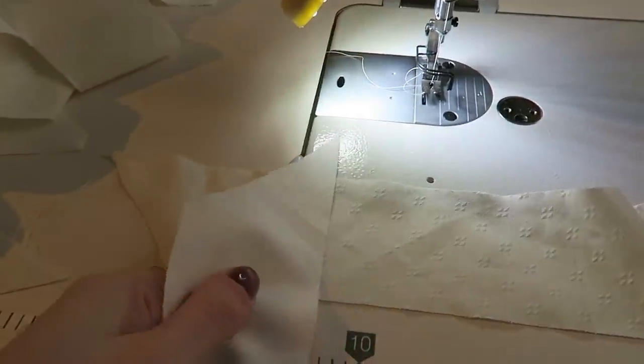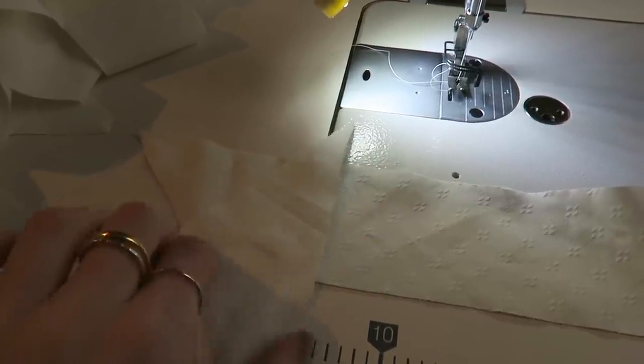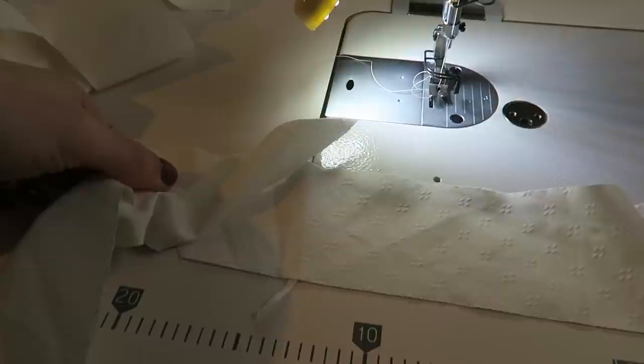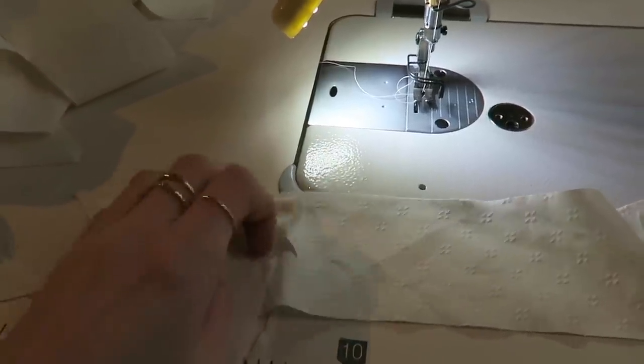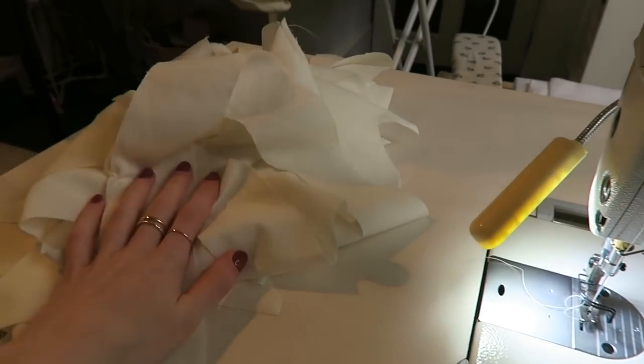When you stitch the binding strips together, you have to stitch them like this — going down on a diagonal — so that when it folds out, it's also still on the diagonal. So I'm going to sit and sew those and then see how long that gets.